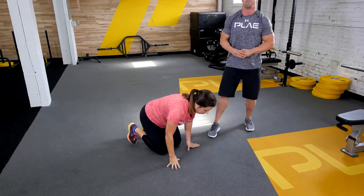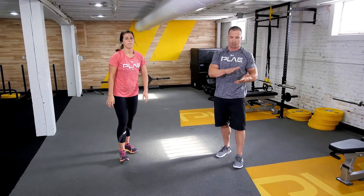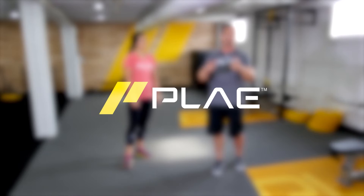Go ahead and hop up, Brittany — great job. Guys, as you can see, that neutral position is what we want. Take the plank home, practice it. Got any questions, please leave some comments below, and we'd love to get back to you. Thanks for joining us, have a great day.